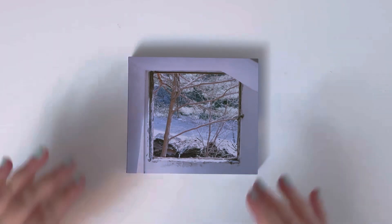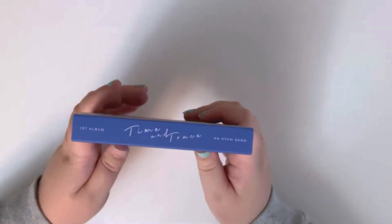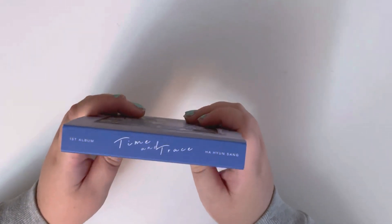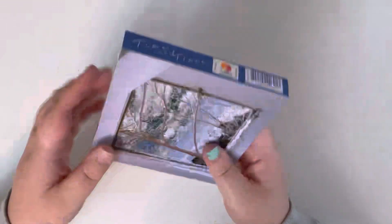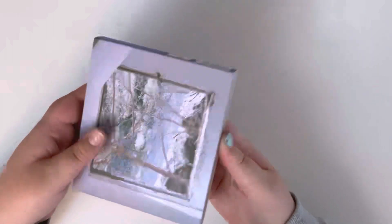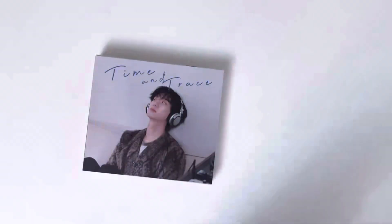Alright, so this is what the outer box looks like. It's just kind of a jewel case type situation, and then here is what the side looks like — really cute — and then here is the back. It reminds me of like maybe an OST kind of looking thing. So I'm gonna get everything out and then we will go through it.